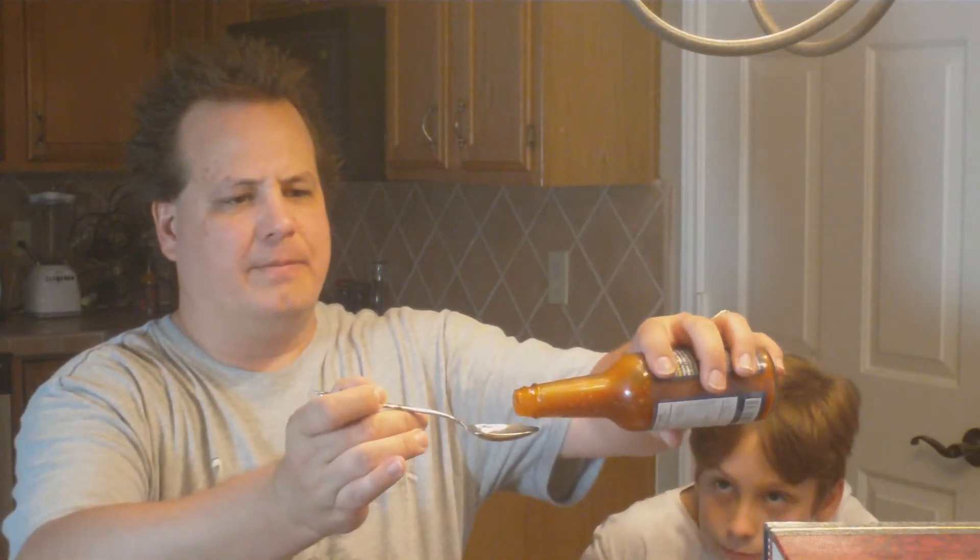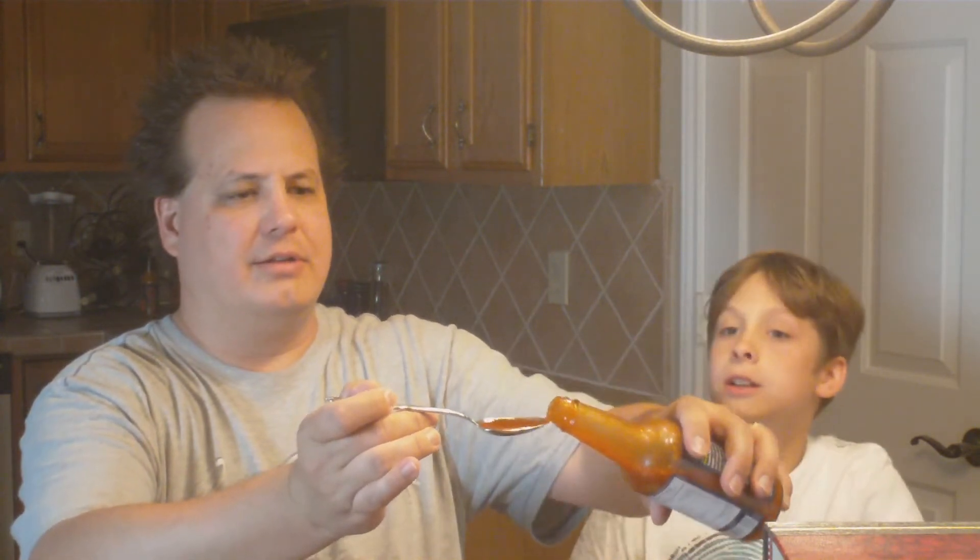Got the tablespoon — you can kind of see the consistency of it there. It's got a good smell. Let's try it. It says it's a medium heat. I can kind of feel the heat a little bit farther back in my throat, but it's not real hot. It's got a really good flavor — I can really taste the tomato in there.